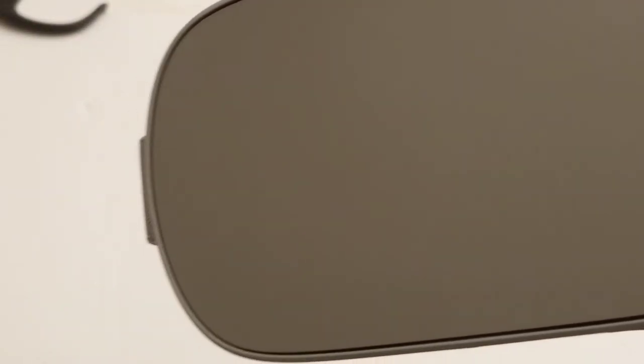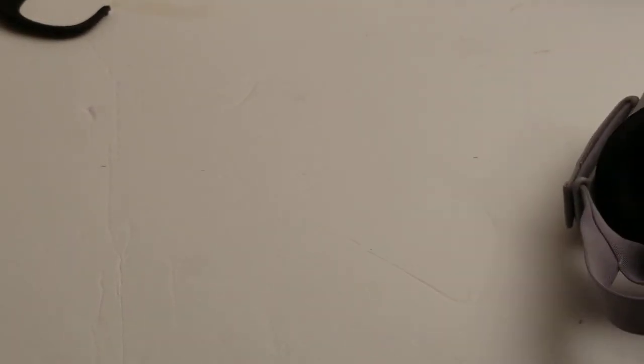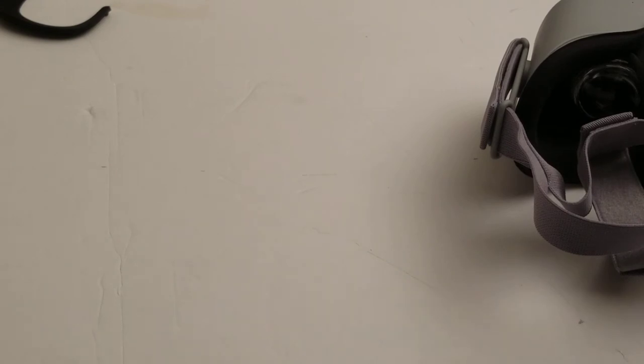There's no camera on the Oculus Go, by the way. On the Gear VR, your phone normally has a camera — sometimes even two on the back — and you can use it to look out into your surroundings. So if you're worried about something happening in the room, you can see into it with the Gear VR's passthrough, whereas the Oculus Go does not have a camera.